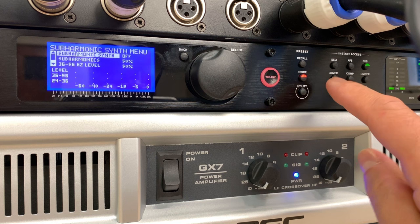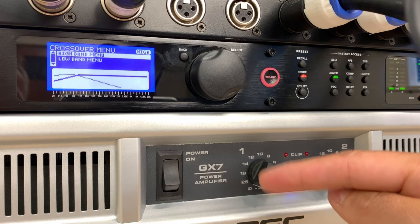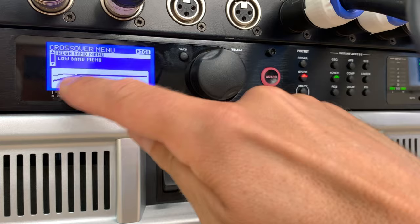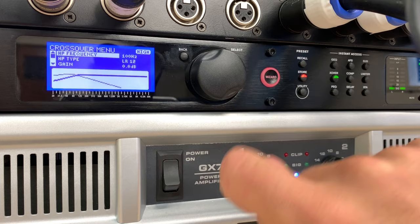I'm going to go into the crossover mode, which is the most important one since I've got bins and tops. Pushing that button shows a picture of a crossover — it's called that because you set the point at which the sound goes to each particular box. This one is the bass and that one is the high speaker, with a crossover point between them. I can click on the high band menu to set the crossover point for the high frequency.